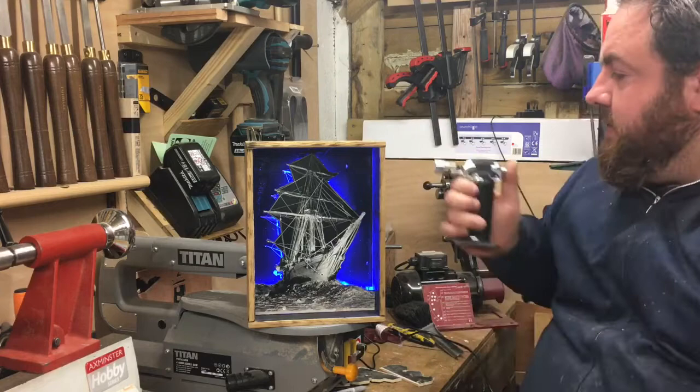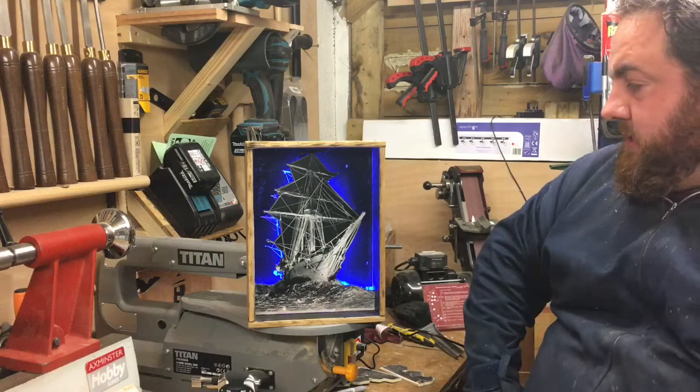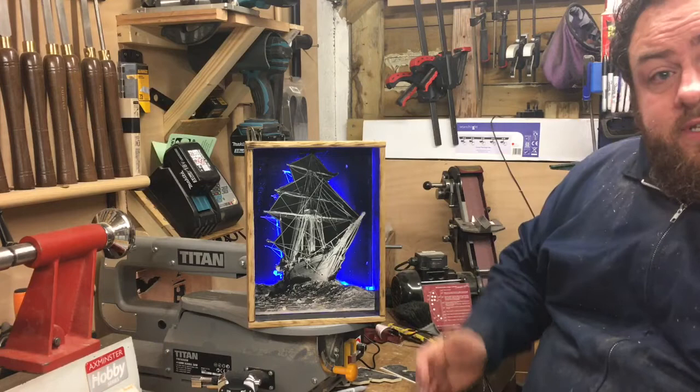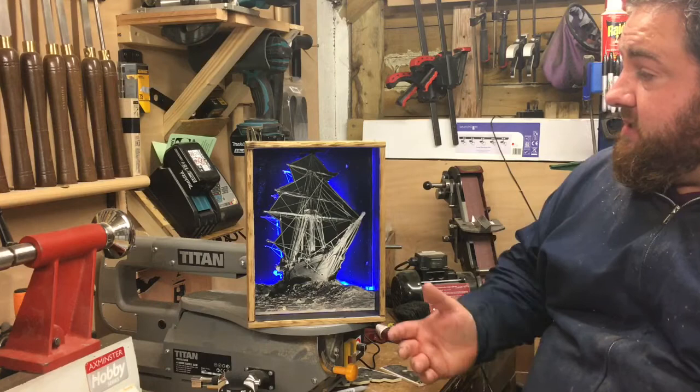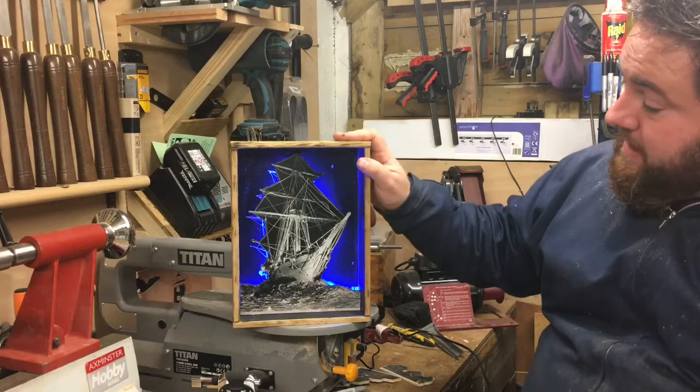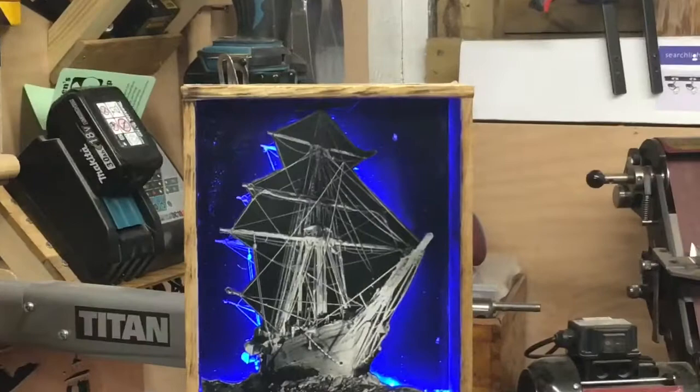That's it — it's the Imperial Trans-Arctic Expedition ship, the Endurance. I'm pretty happy with it for something different. I've done some scroll saw work and I just wanted to do something different, and I think this is cool. So yeah, that's how you do a two-dimensional scroll saw portrait in a frame with some backlighting. I'd love to know what you think — give me some comments and let me know.